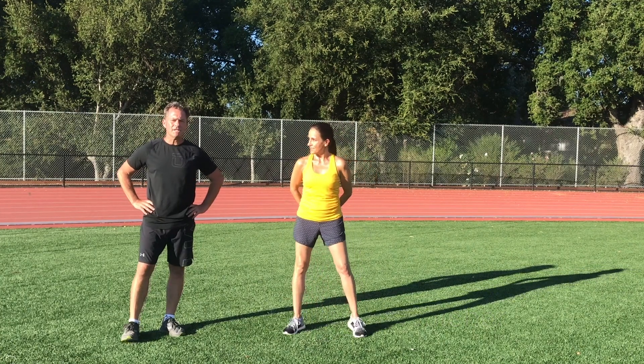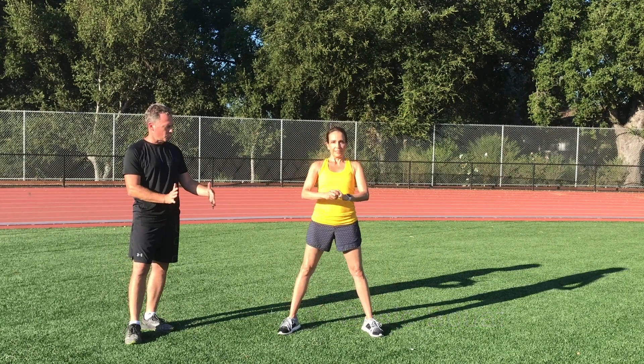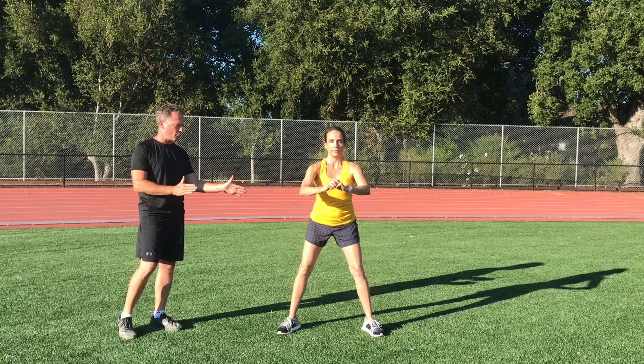Our first exercise is a basic squat. Lori's going to have her feet about shoulder-width apart. She's going to squat down, and what she's going to make sure is that there's a curve in her lumbar or lower back.